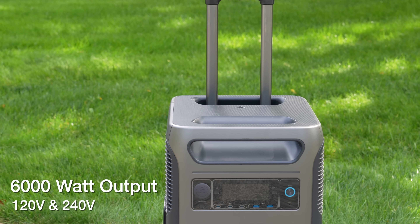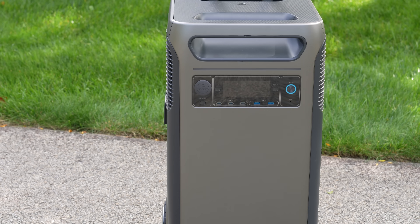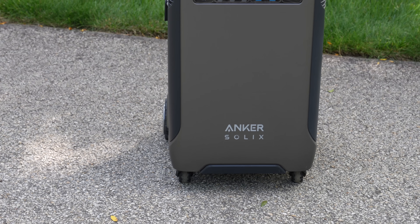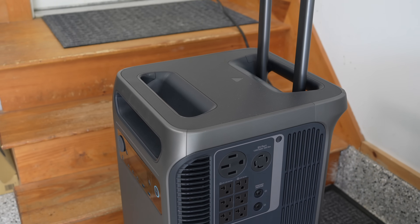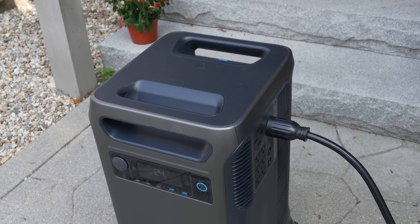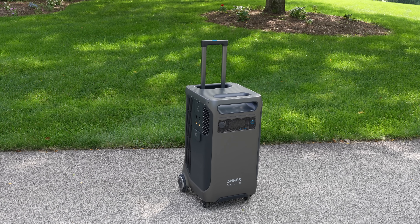So if you've been on the fence about getting a larger portable power station because it lacked 240 volts, or you just didn't want to buy multiple devices, this Anker Solix is definitely one to consider — and at the moment it is the only one with 240 volts built in. I hope you liked this video. If you did, be sure to give me a thumbs up and subscribe to my channel for more videos coming up.